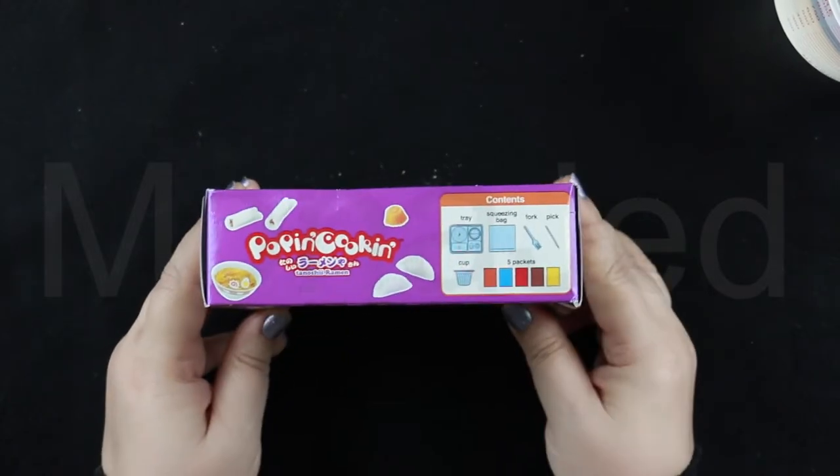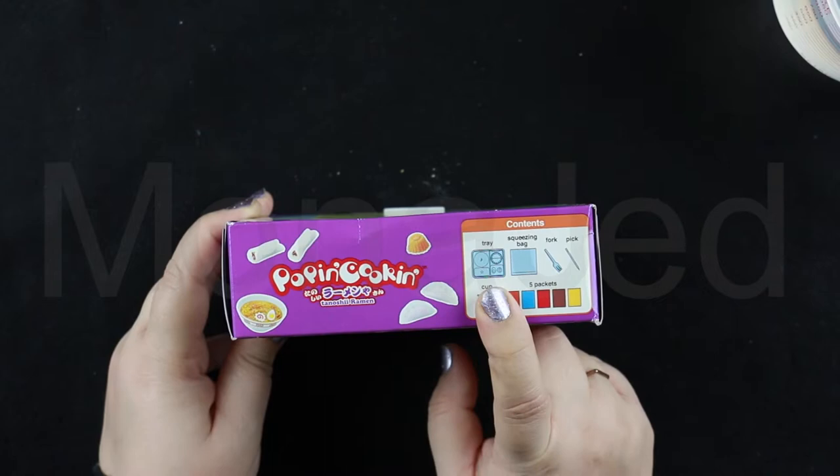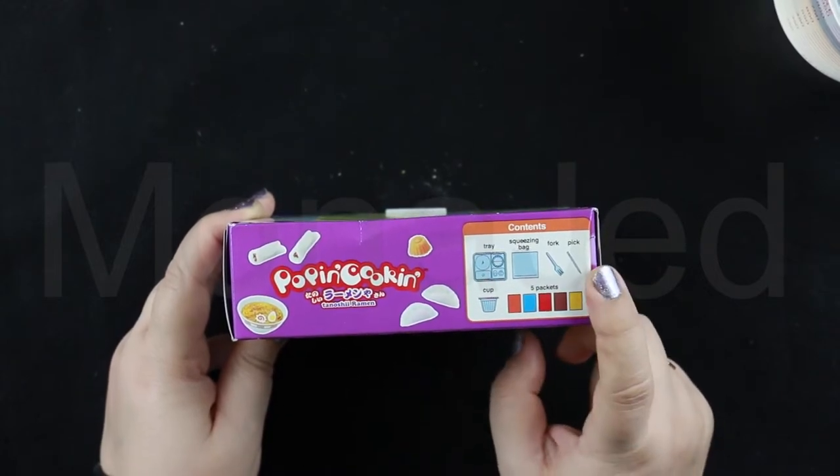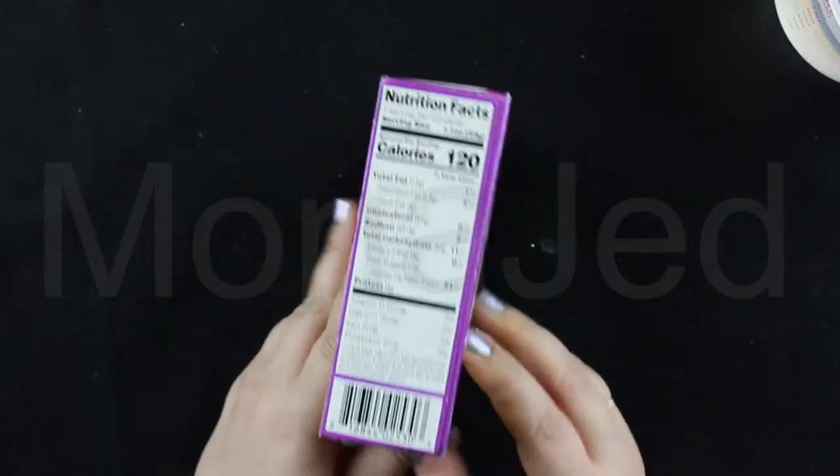On the side, you can see we have the contents: we have the tray, we have a plastic bag, a fork, a pick, a cup, and five packets, all different colored.